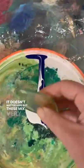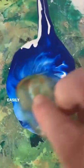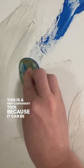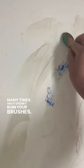These mix very beautifully and can be easily applied with the silicone sponge. This is a very convenient tool because it can be washed so many times and it doesn't ruin your brushes.